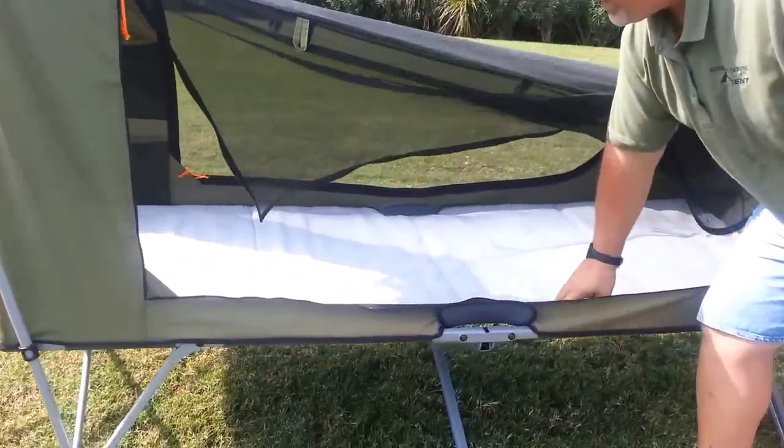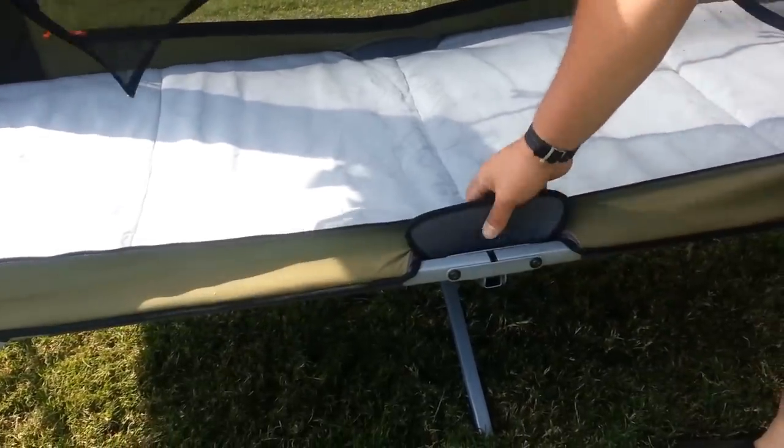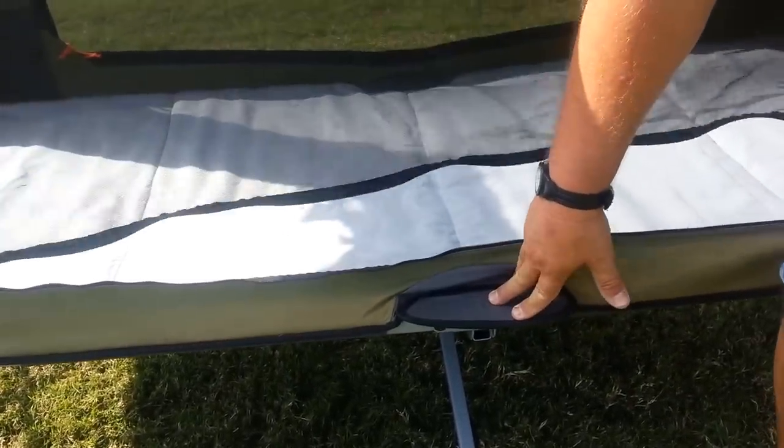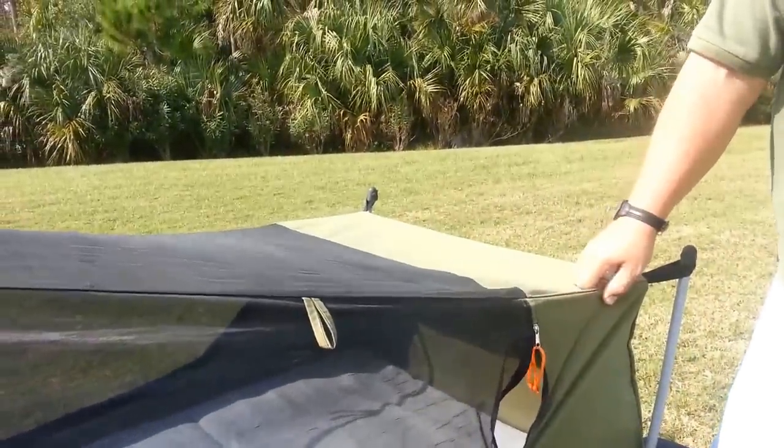Inside here it's got the padded mat. This cot is rated for 330 pounds. You'll notice here it's got the flaps that go over the connections to avoid getting pinched. And it's all a poly ripstop canvas material — it's 100% waterproof.